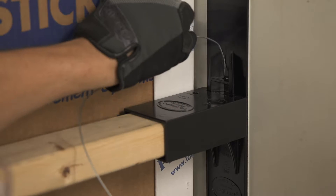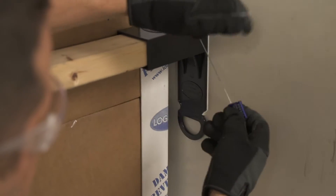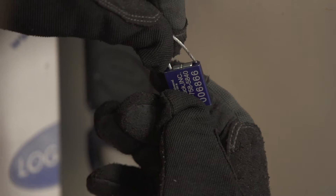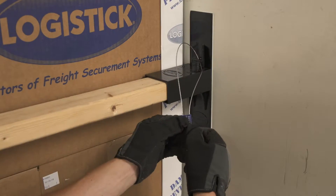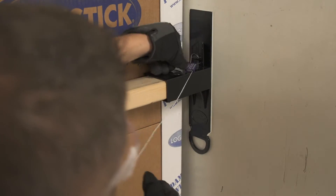Optional tamper proofing: loop the security seal through the slot located at the top of the track and lock the security seal into place. Repeat for the opposite side to ensure that the Logitrack will not be removed until received at the destination.